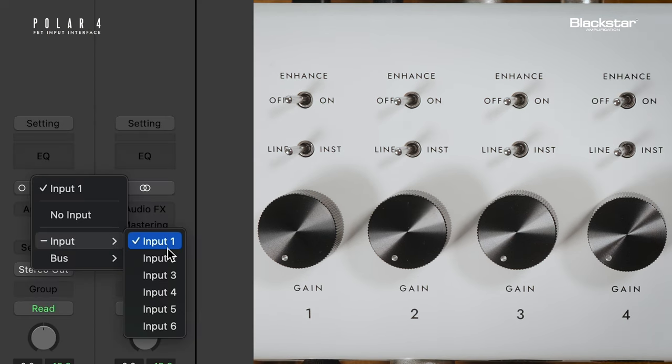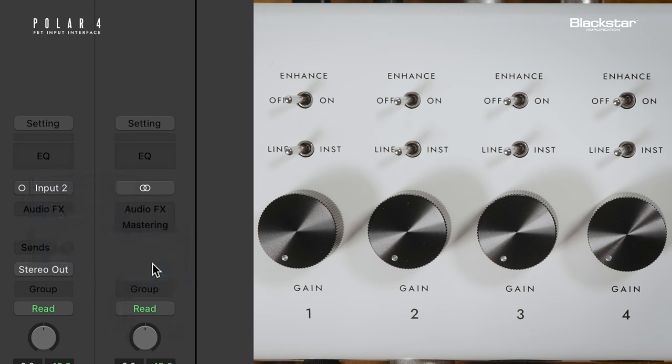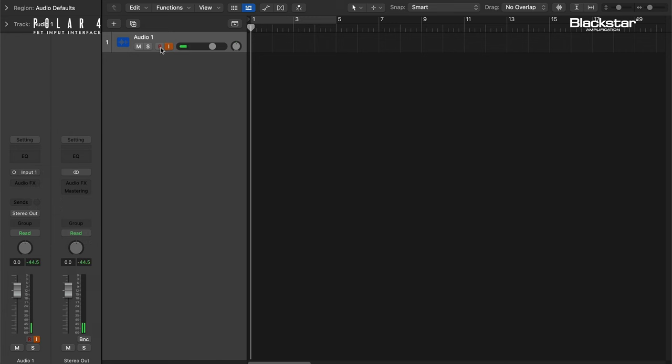Select input 2 to record channel 2, input 3 to record channel 3, and input 4 to record channel 4. Make sure you have input monitoring enabled and your track armed to record.